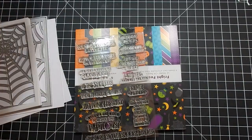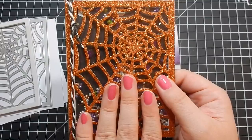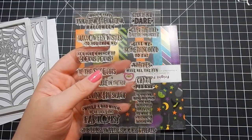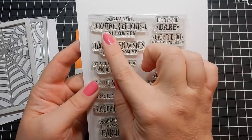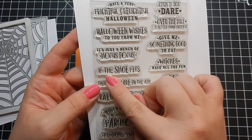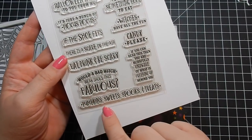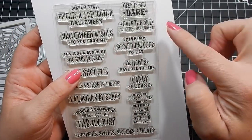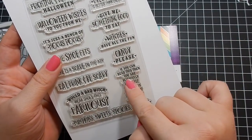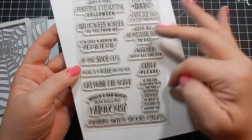Today I'm going to use the stamp set and the paper, because my previous card was just plain black card base. Although the glitter paper is beautiful, I wanted to do something different. Here is the stamp set from the kit: 'Have a frightful and delightful Halloween,' 'Halloween wishes to you from me,' 'it's just a bunch of hocus pocus,' 'if the shoe fits,' 'there is a scare in the air,' 'eat drink and be scary,' 'would a bad witch wear shoes is fabulous,' 'pumpkin sweet spooks treats,' 'open if you dare,' 'give me something good to eat,' 'witches have all the fun,' 'candy please,' and 'if you read this you are blissfully unaware of what is creeping up behind you.' You get a great amount of sentiments.